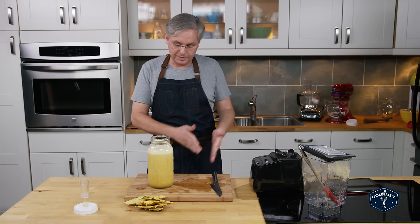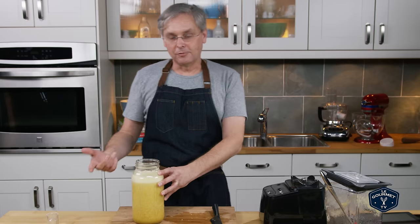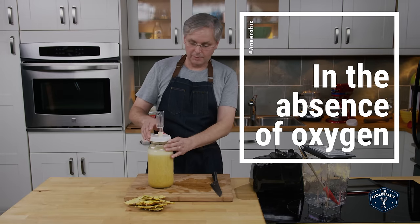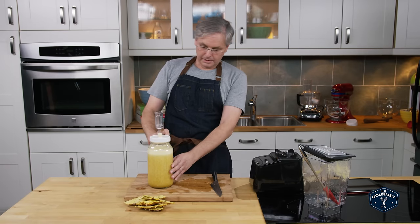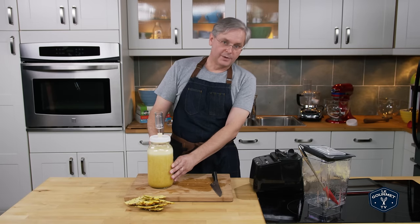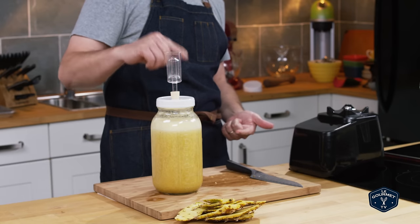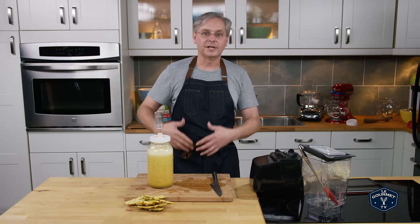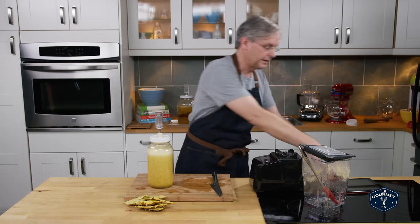But like I said earlier, this is a multi-step process. First we need to turn this into alcohol, which is an anaerobic process. So just like making beer or wine, we put a cap on with an airlock. The yeast will start creating alcohol and CO2. The CO2 will drive all of the oxygen out through this one-way valve airlock, and it will bubble for probably four or five days until we've created alcohol.